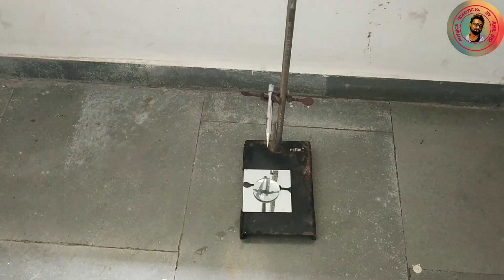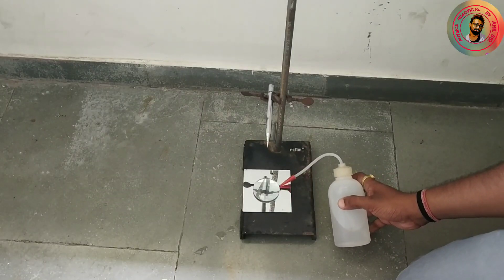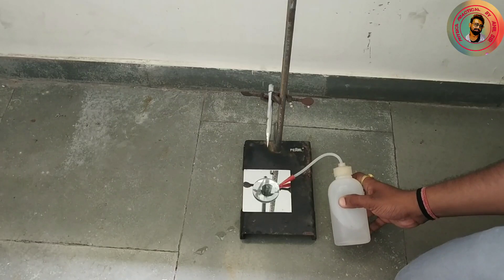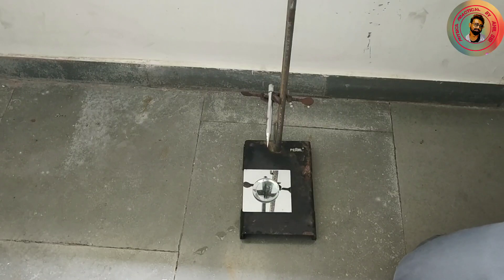Here we have to find the focal length of the convex lens. Now we will find the focal length of the combination. For this, take a few drops of transparent liquid on the plane mirror. Here we take water as the transparent liquid and repeat the same procedure as we had done before.